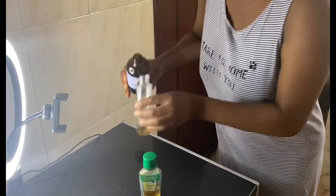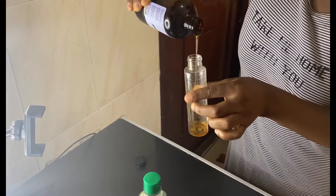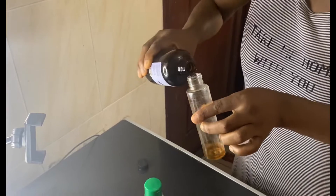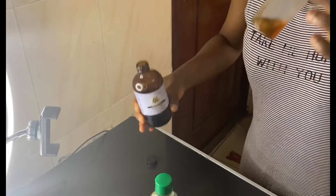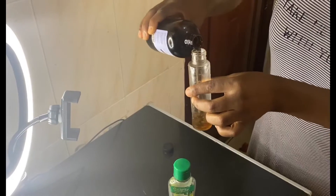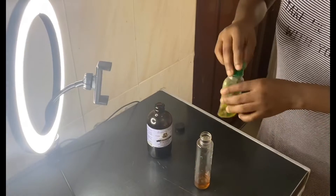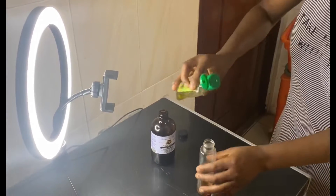As you can see, I'm just pouring the castor oil into this transparent plastic. Castor oil has a very thick consistency, so you just need a little of it — very little goes a very long way. Then I'm going to be adding my olive oil into the plastic.